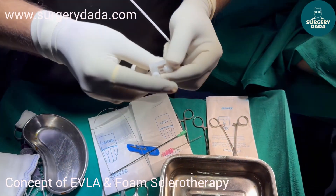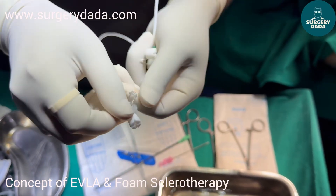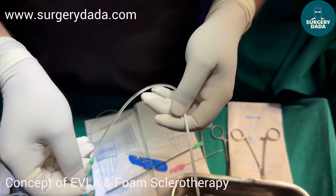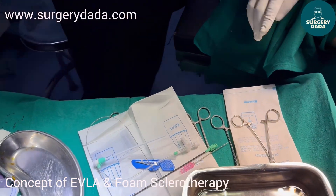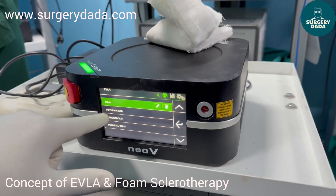Via this you can see there is an attachment with a two-way — sorry, a three-way cannula. This is used in case you want to do a perforator sclerotherapy, and via this the radial fiber will go. I'll show you how the radial fiber goes. You can use whatever setting — it has a preset mode for EVLA.